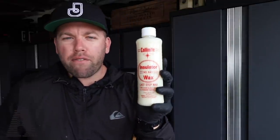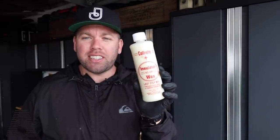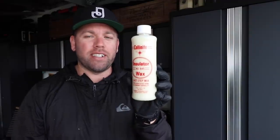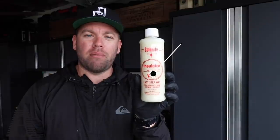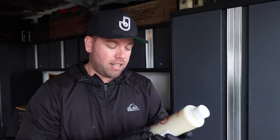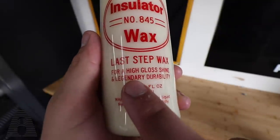First up, we have the Colonnite 845, a tried and true. It says it existed since 1936, and the bottle looks like it hasn't changed since 1936. This 16-ounce bottle is going to put you back $19, at least according to the time of this recording on amazon.com. It's an insulator wax — the last step wax for high gloss and legendary durability, as it claims on the label.